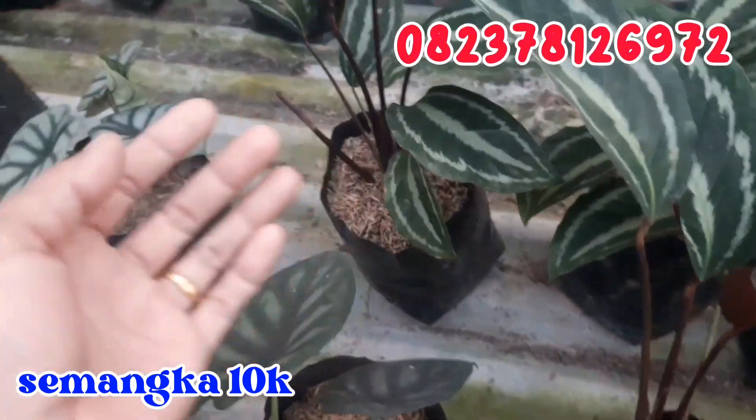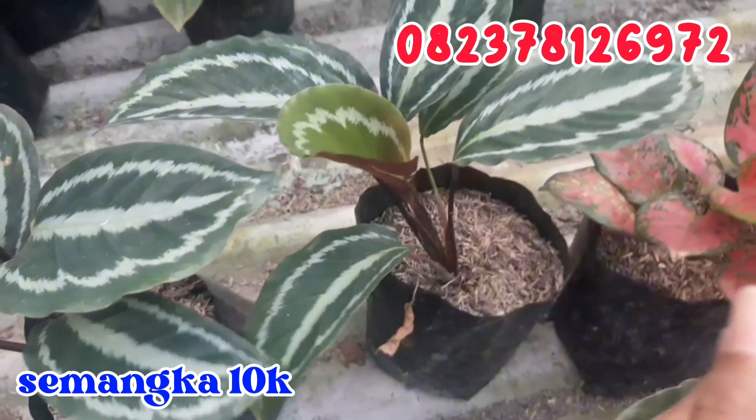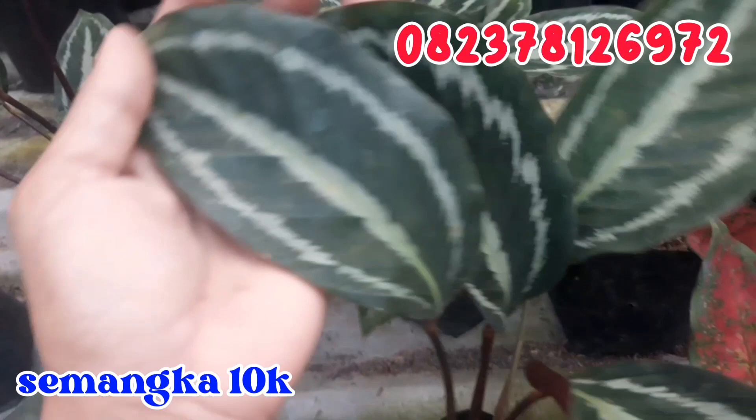Terus ini aku punya beberapa kalatea semangka. Daunnya seperti ini lebarnya. Kalatea semangka ini aku jual murah saja, cuma di angka 10.000 rupiah saja. Silahkan di order buat kalatea semangkanya.